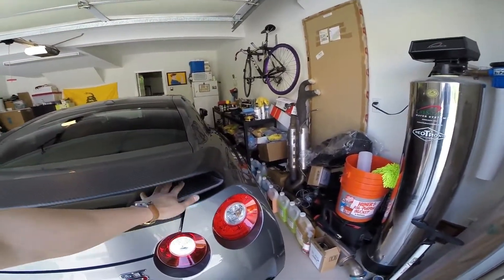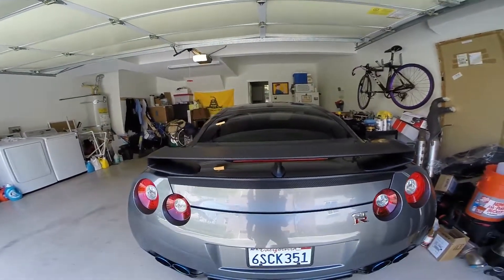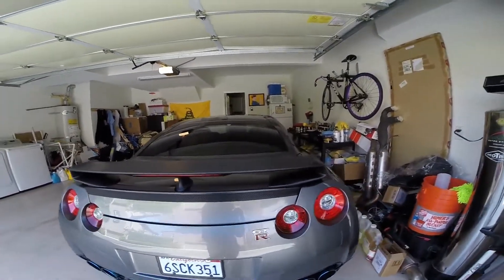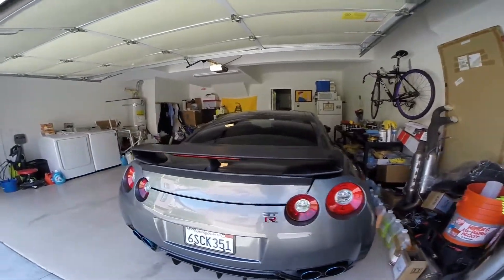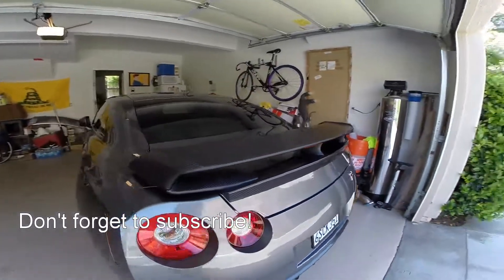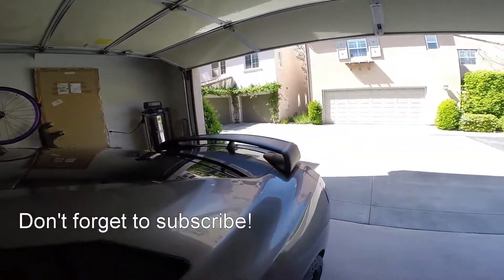I think it was these pedestals that were a real pain in the ass. But yeah, this is the finished product. Let me know what you think — I think it looks pretty sweet. It's just an OEM style matte carbon fiber wing. Thanks for watching.